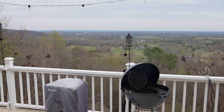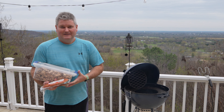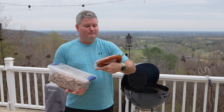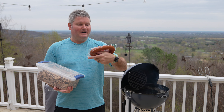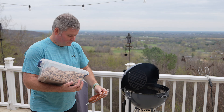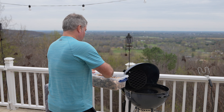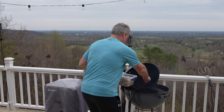So what am I grilling today? This right here — Polska kielbasa. You can pick this up at most any grocery store, it's cheap. Some people say kielbasa, I just say kielbasa. I'm putting a little bit of hickory chips on the charcoal just to add a little hickory flavor — not a lot, just a little.